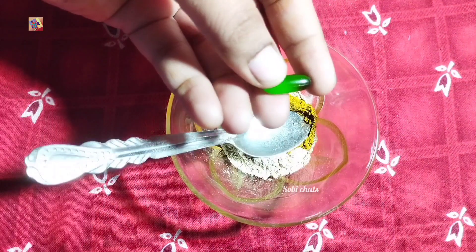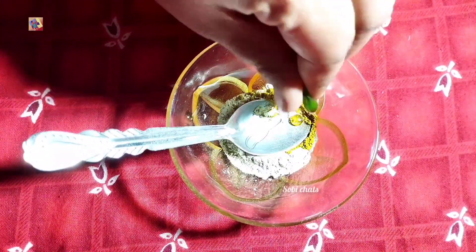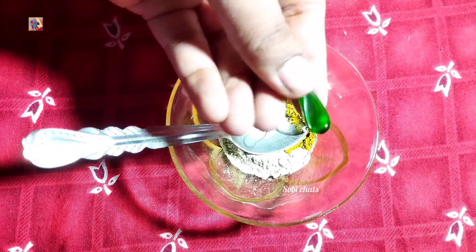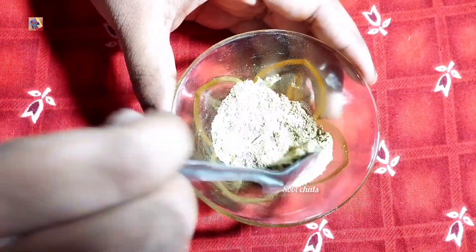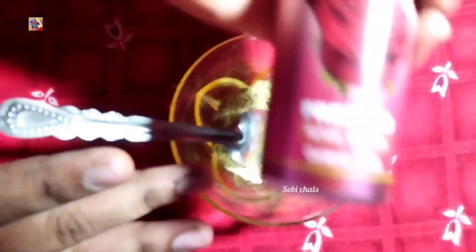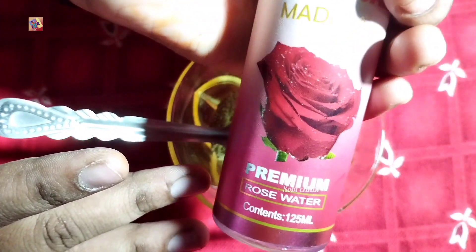Add 1 teaspoon of water and add a whole vitamin E capsule. Add a whole set of vitamins. Add all the ingredients in the pan. There is rose water — you can also use it with normal water.